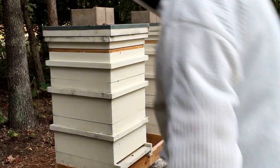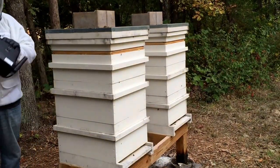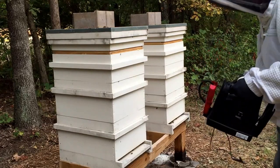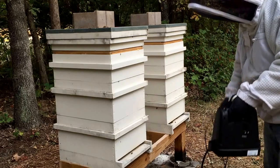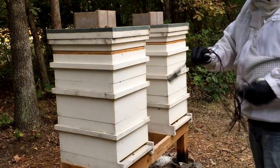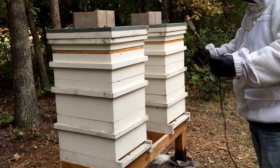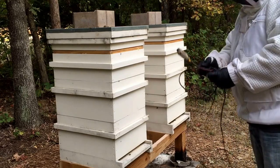I wanted everyone to see how this works. I purchased a little charger that we use to jump cars with. It's gonna work just fine — I tested it last night. It does take a little longer for the vaporizer to heat up. I borrowed this vaporizer from a friend since mine is still on its way from South Carolina, and I didn't want to wait anymore because I'm impatient.